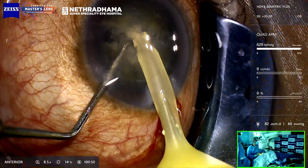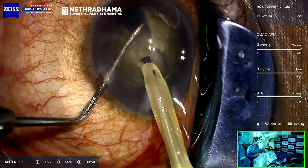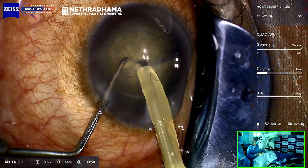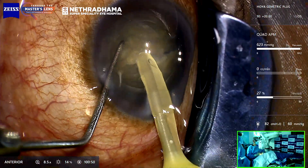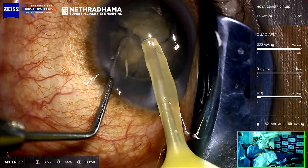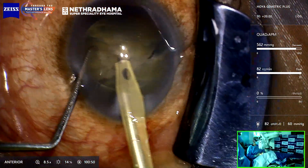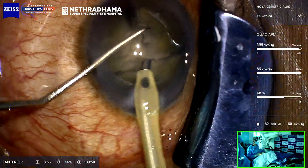You can see I'm at the peak of vacuum — 600 and 629 — because Bangalore has a higher altitude, it doesn't go to 700 vacuum even if you set it. We all know that vacuum depends upon atmospheric pressure and altitude. Rotate again, bury, chop. Then I just bring it to the safe zone, which is the center.